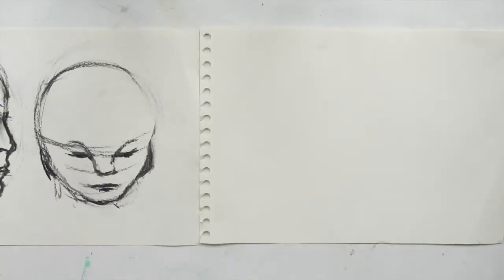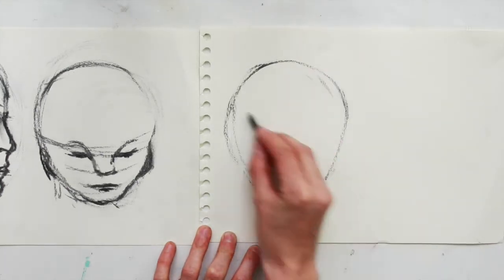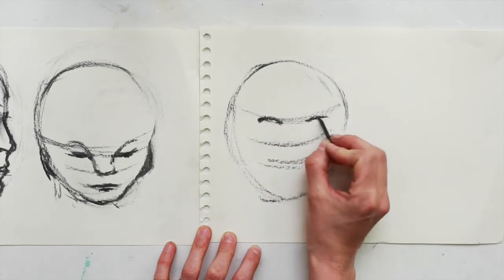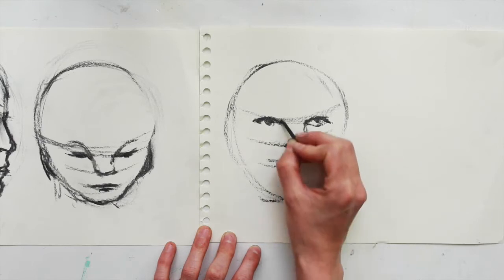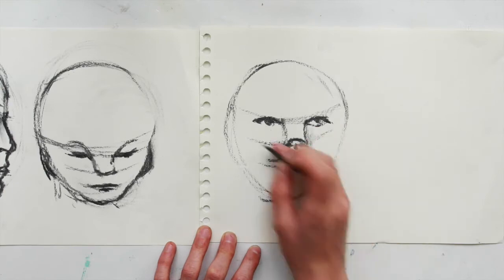This one is going to be similar except it's going to be opposite — the face looking up. So again start with your egg shape, and this time do the same except put your lines closer to the top instead of closer to the bottom to place your eye, the nose, and the lips so that the chin is larger.